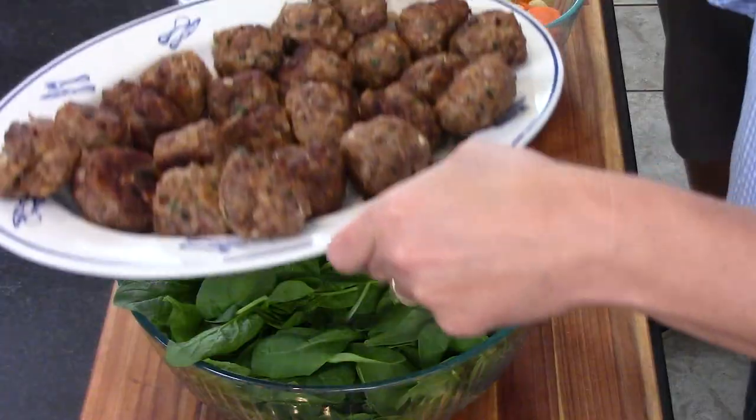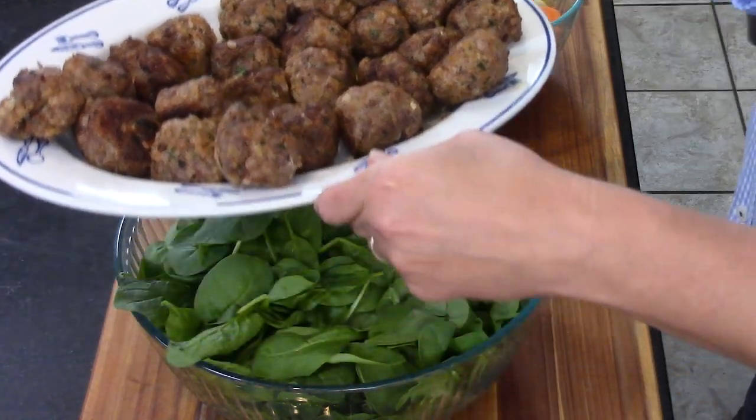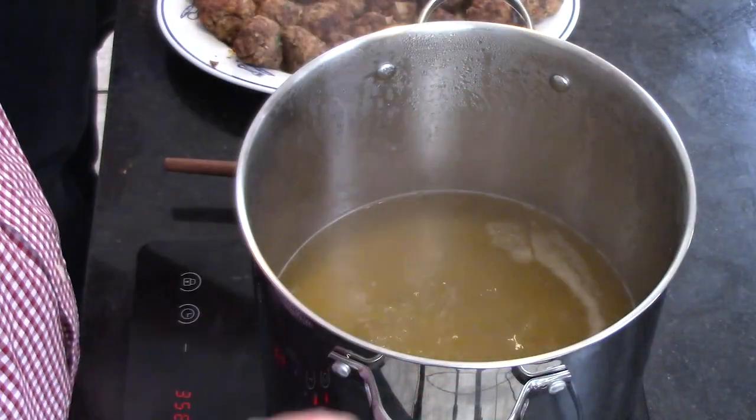Before we get going, let's talk about the meat — the meatballs. These are homemade meatballs, and they're incredible. Now let's talk about the base. So many great soups really rely on a good stock. If you want a spectacular soup, it all relies on homemade stock. This is chicken stock.